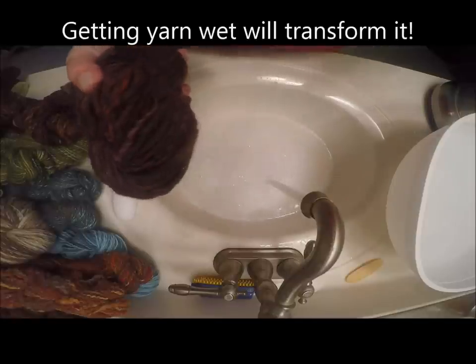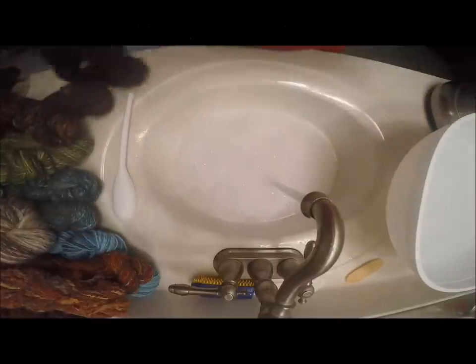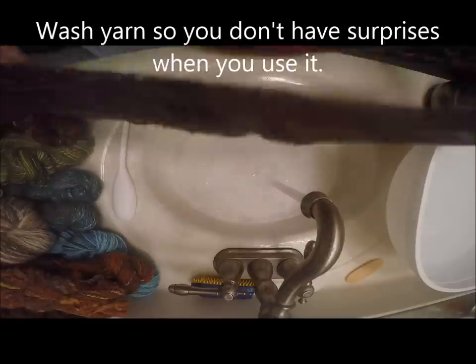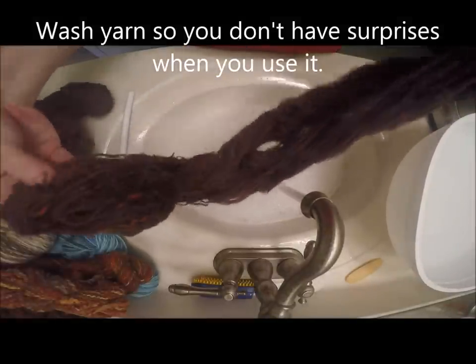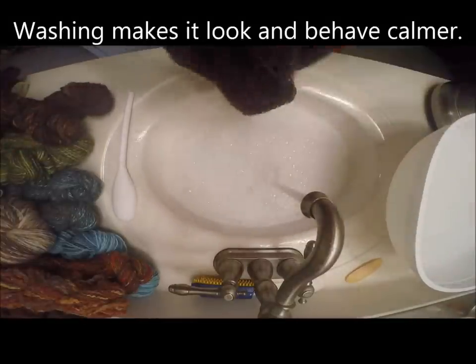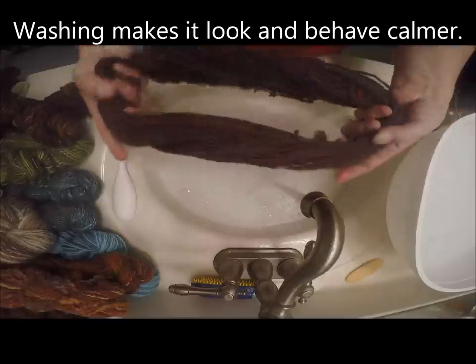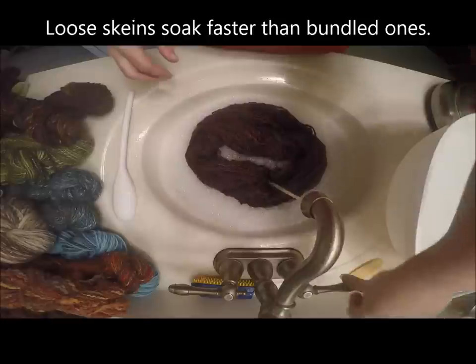Here are my before-washing skeins. You can see they're kind of kinky, look a little funky, and don't look as even and smooth and tidy. I definitely want to wash the yarn before I knit or crochet with it, because if I don't I might find surprises when I wash the finished object. It will also often make the yarn easier to work with.